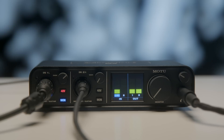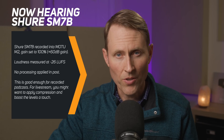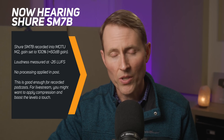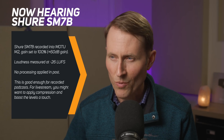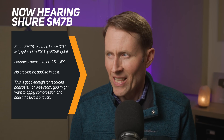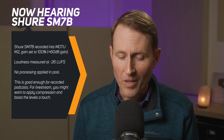What does that mean if you're using something like a Shure SM7B? Here's a sample talking into the Shure SM7B going into the Motu M2 with the input gain set to max — that's plus 60 dB. Let me give you a few moments of silence so you can hear what my room sounds like, or maybe the noise that the microphone makes.